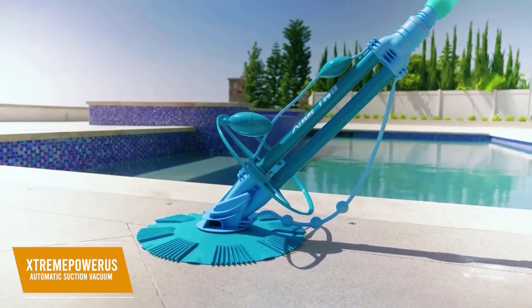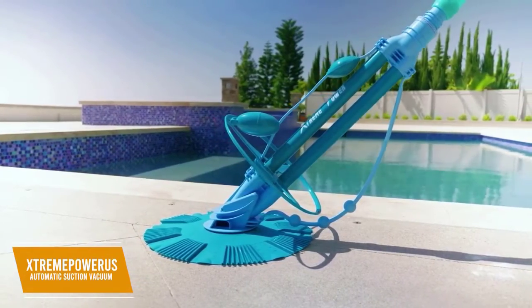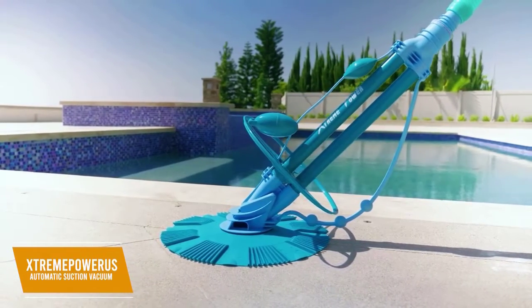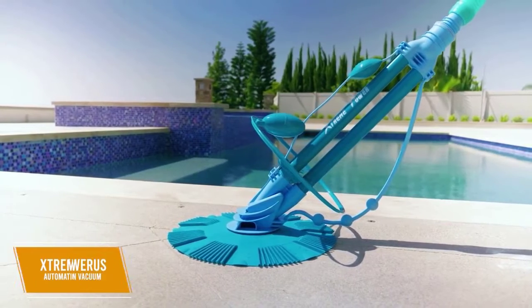For an easy-to-use, simple but effective pool vacuum, the Xtreme Power US Automatic Suction Vacuum is the best budget pool vacuum. It's great for routine cleaning for lots of different pool sizes and types, and comes at a wallet-friendly price.